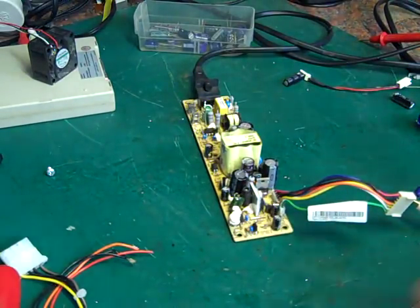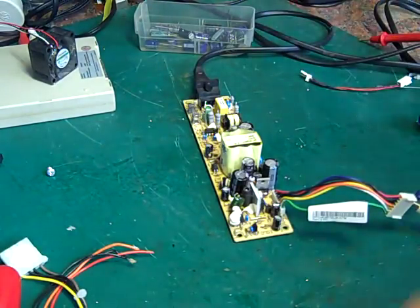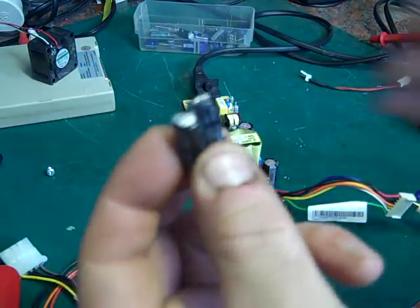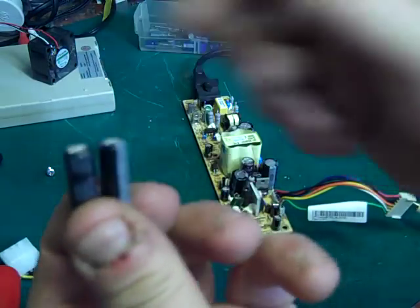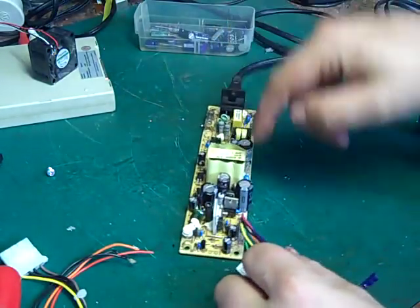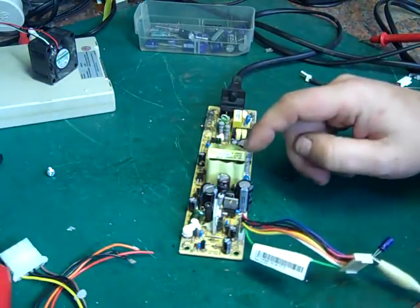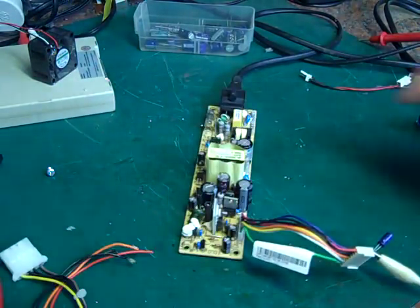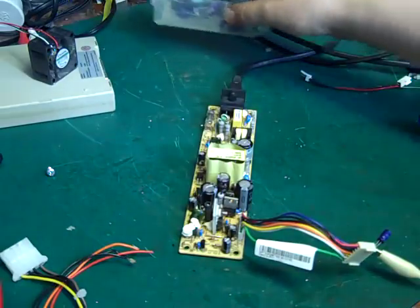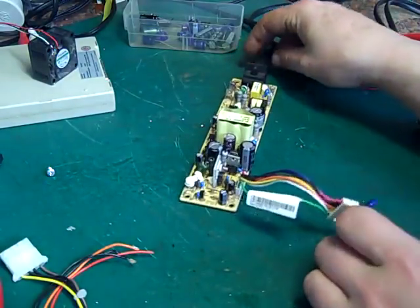I extracted the PSU out of that. I will say I've had to do a little bit of repair work on it. When I got it, it wouldn't actually power up. I found one of our usual suspects - a couple of thousand microfarad caps had gone bad. I didn't have any of these tiny little slimline ones so I put in two standard thousand microfarad caps - a 16 volt and a 25 volt - which is fine, it's just what I had in my parts bin. That seems to have done the trick and got this power supply working again.